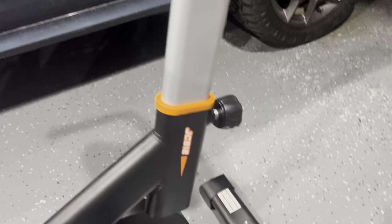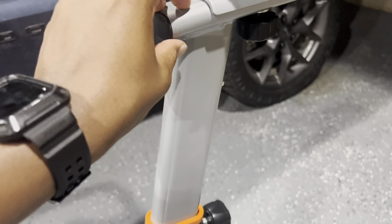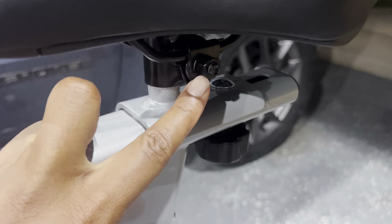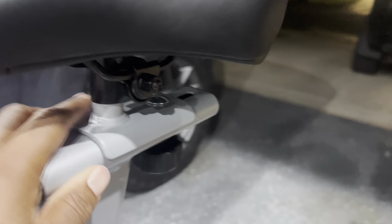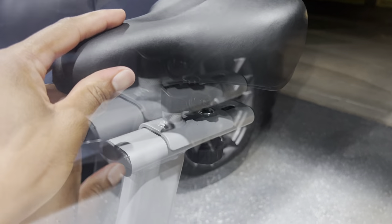The next part is this piece right here — it's going to be the same thing; it's going to sit inside there. You're going to have the seat right here, tightened with a bolt on this side and a bolt on the other side as well. Whenever you're screwing that, you're going to turn it counterclockwise or clockwise to tighten it so the seat can move left or right.